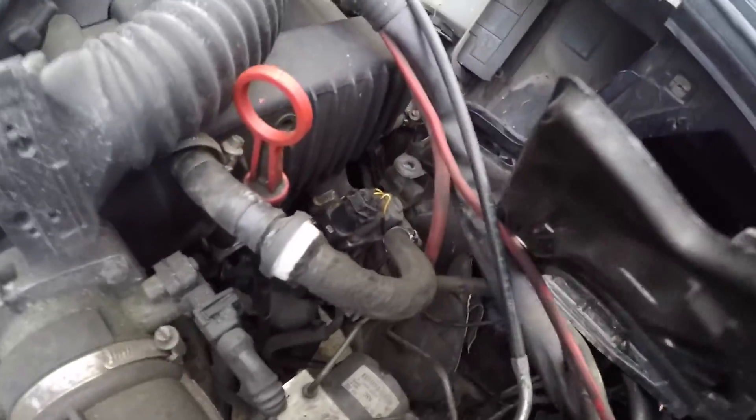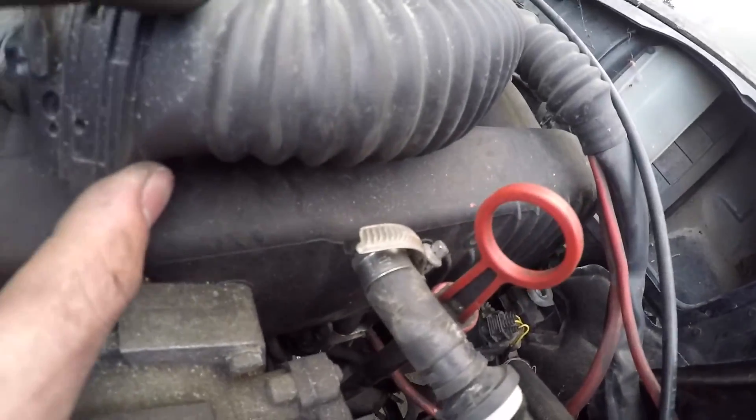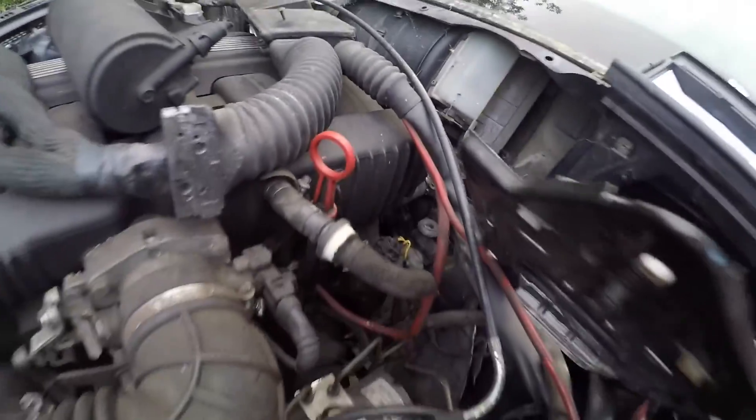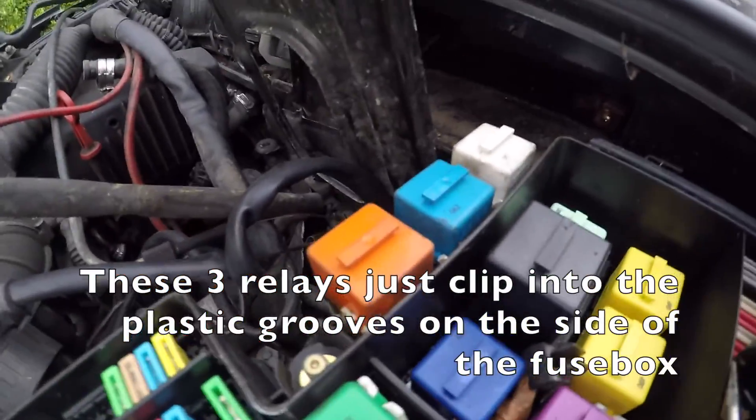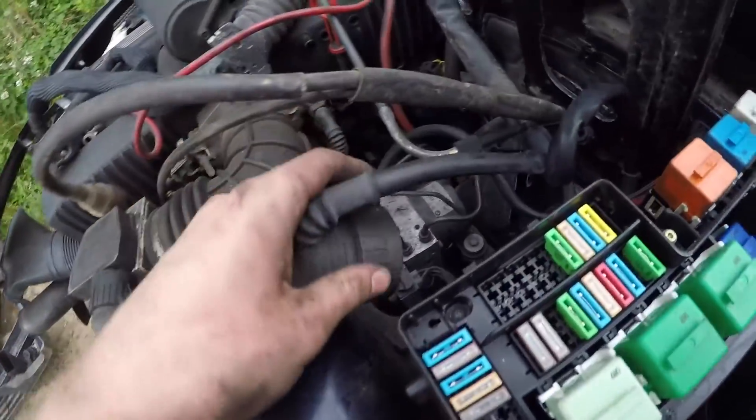Don't forget this line — I don't know what it does, but it's kind of behind the heater core hoses line. It just goes straight to the top of the intake in there. Nice and tidy — they went on quite well. It's probably best to cover this plug because we're not going to need it.